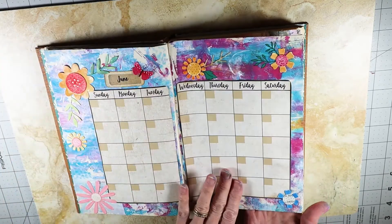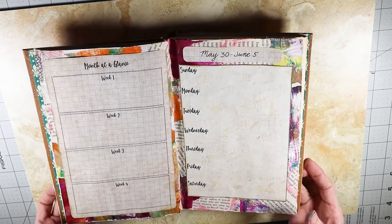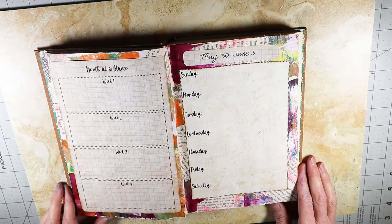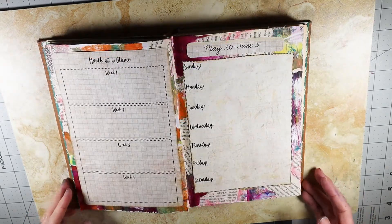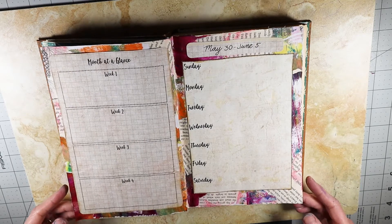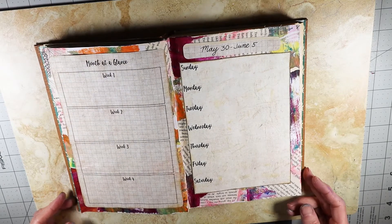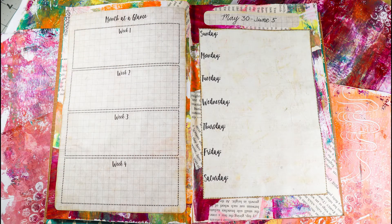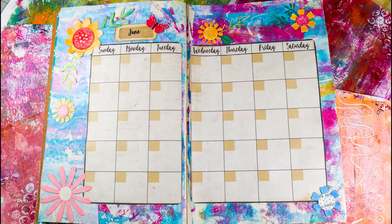I'm probably going to add a few more things when I actually go through and use the planner, but you get the idea. This is a little bit heavier pages, so the next one I'll probably do something a little bit lighter so that the planner doesn't get too bulky. I wanted to get the basic setup so you get the idea of what you can do — you can do all kinds of things when you create something from an altered book using mixed media art. Until next time, happy planning and happy journaling! Please hit the like and subscribe button if you like my videos, just as a small way to support me so I can keep going with this. Have a great day!